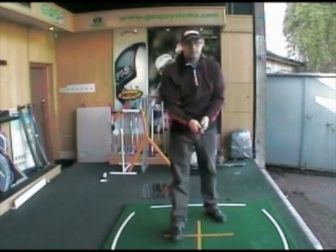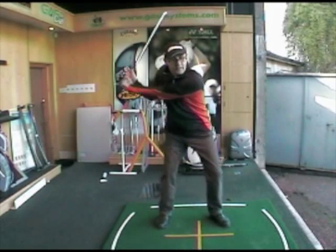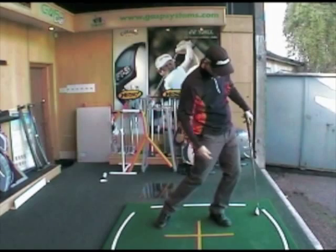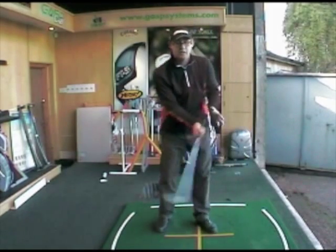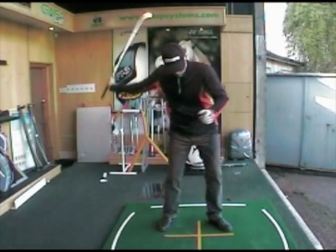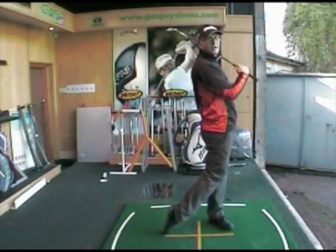So many golfers give it a slide on the downswing, so what happens is their left knee tends to move out. As soon as you do that, you can't turn against your left side — it pulls on the ligaments on your knee too much. So the first thing to check is whether your left leg is straightening as you come through, going into a finished position with your left leg nice and straight.